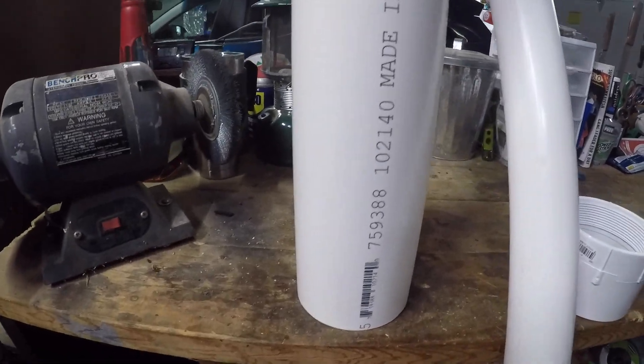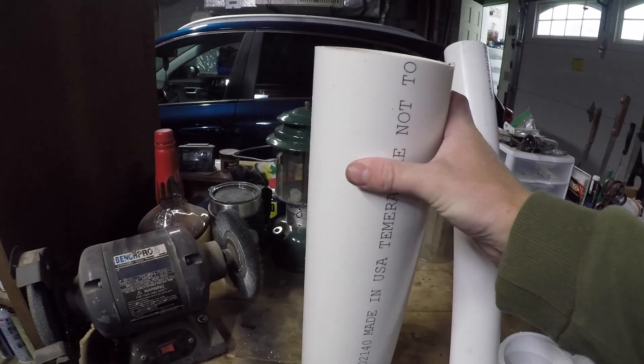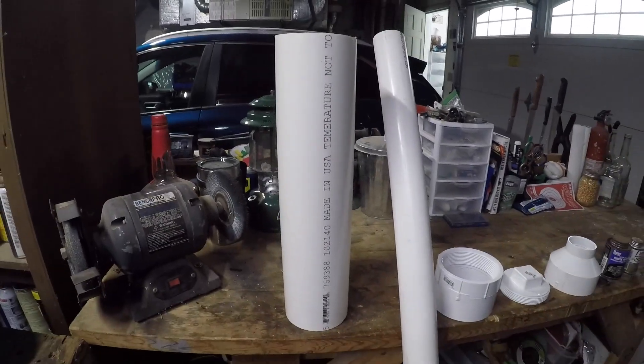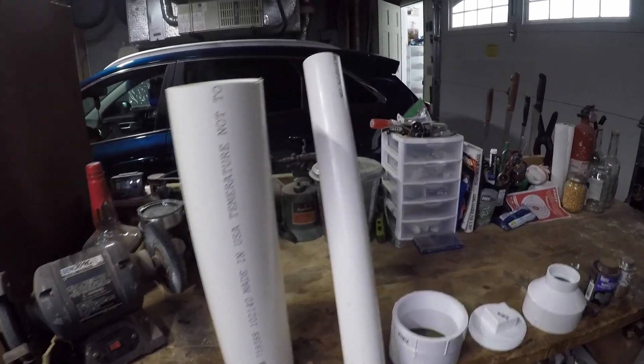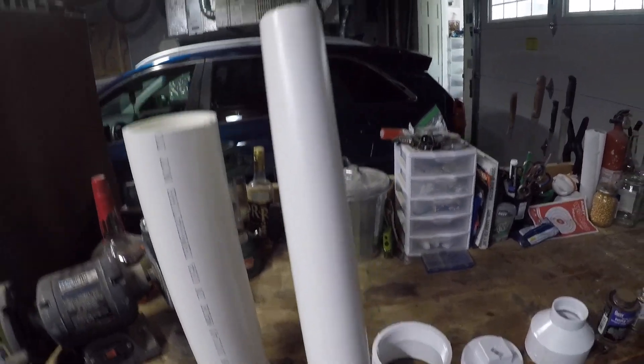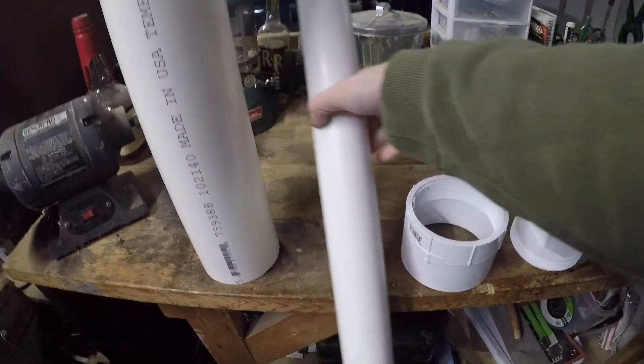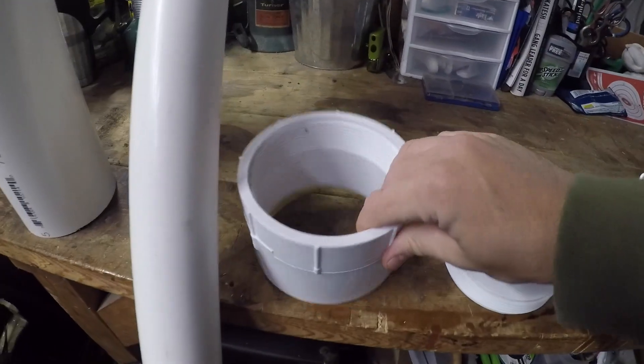To get started on this project, you're going to need a four-inch piece of PVC pipe, about a foot and a half to two feet long, and about four feet of two-inch PVC pipe.